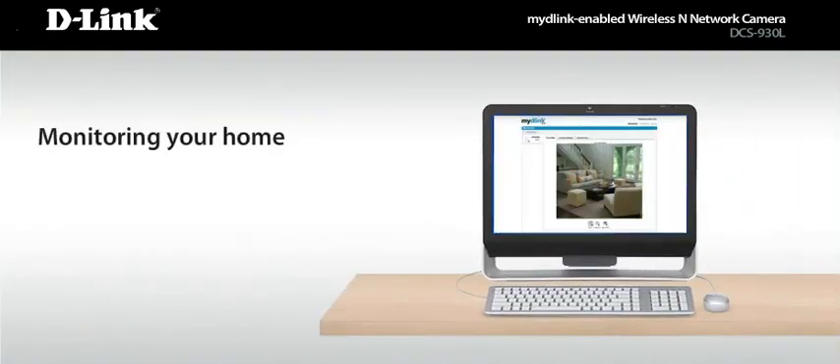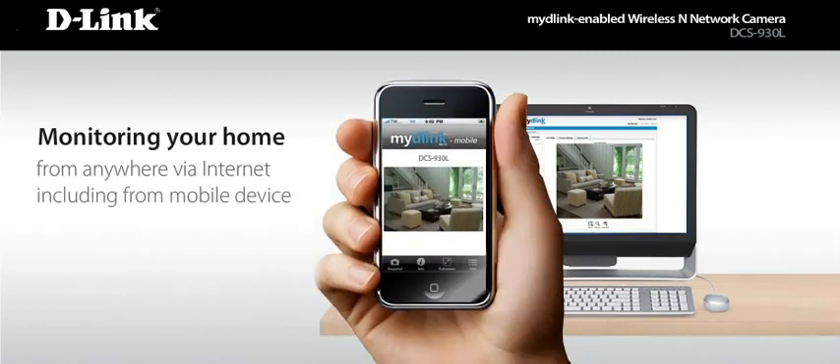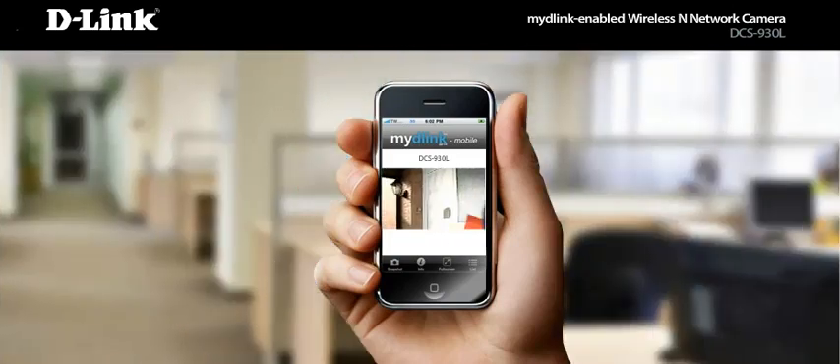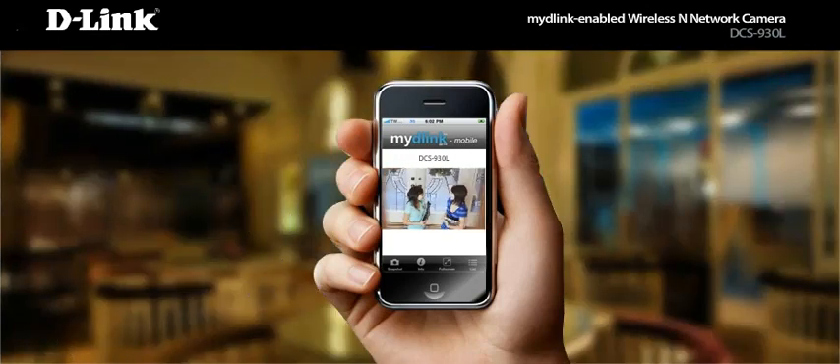Now you're ready to start monitoring your home from virtually anywhere there's an internet connection, including from your mobile device. Check in on the baby from the next room or even while you're on the go. Keep an eye on your front door and know when packages arrive. Or make sure your teenagers are home in time for curfew.